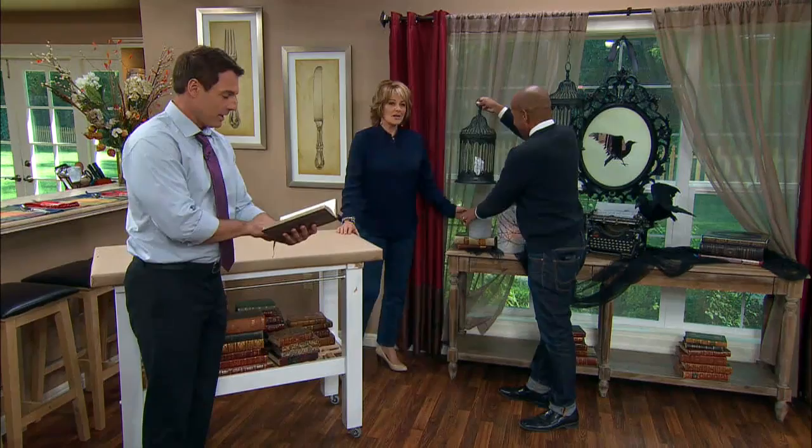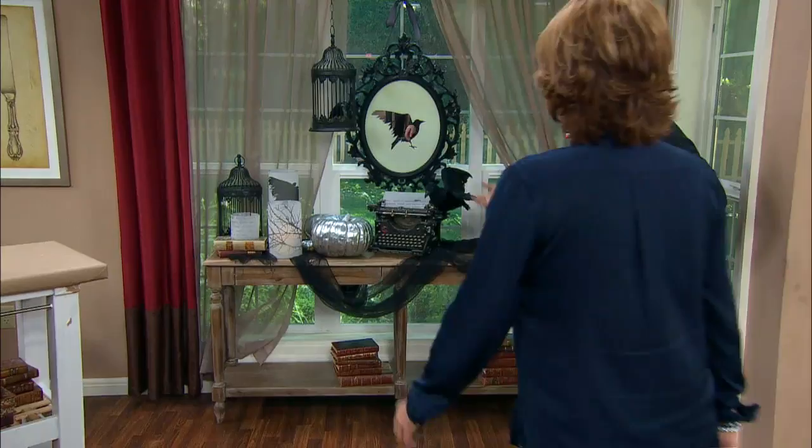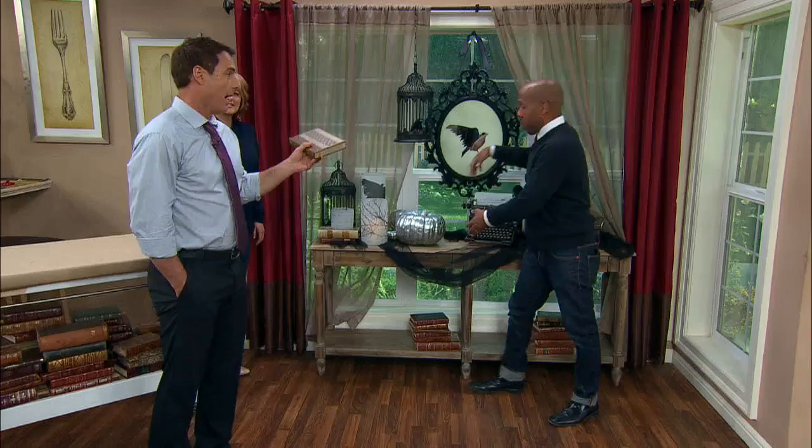You pop the candle in and it looks great. From across the table it all looks really nice — easy and inexpensive. When you're done, the books go back on the bookshelf, you take the paper off the candles and you've got your vases back. There's a new season of Homemade Simple starting, so please check that out for lots of great ideas like this.